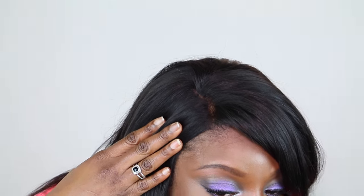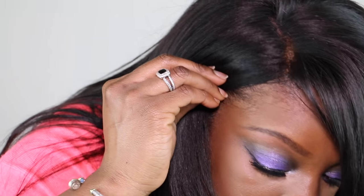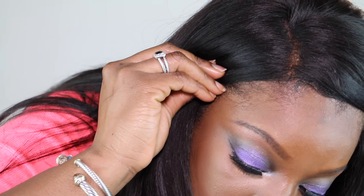I hope this braiding pattern is helpful for you to achieve more flawlessly laid, or maybe just a little bit better laid, wigs. It helps me a lot. I don't like to leave any of my hair out besides just a minuscule amount of my edges, and that's what I do and that's what I'm here to share.